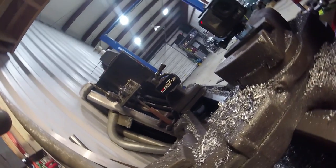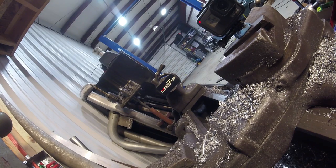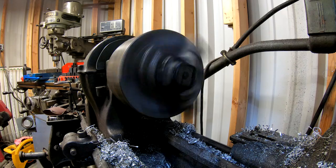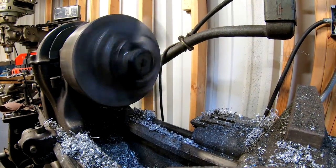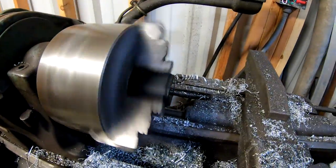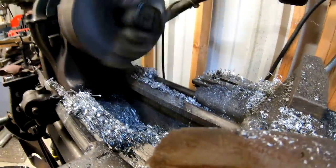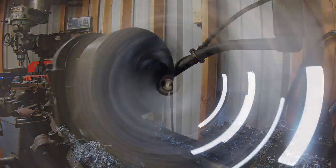All right. Now we're going to whiz it around at the fastest this lathe will go, which I think is about 1,600 RPM roughly. And there we go. I don't know if you guys can see it or not, but there's some cool effects going on with the light as well as with the display. Kind of neat.